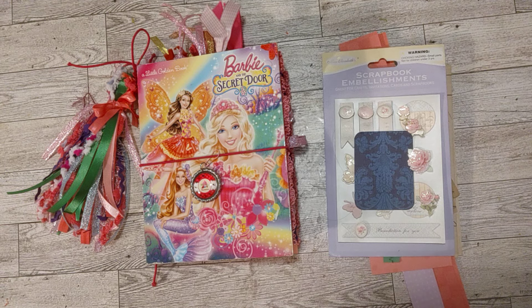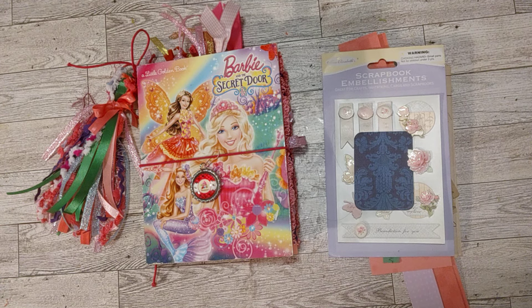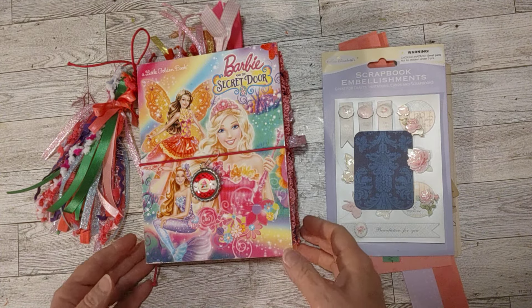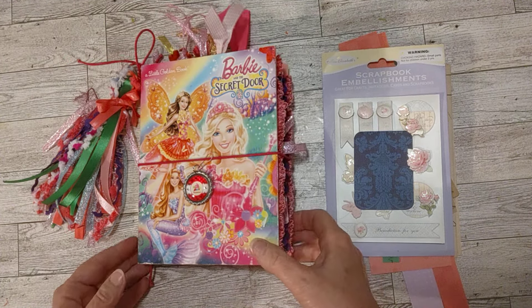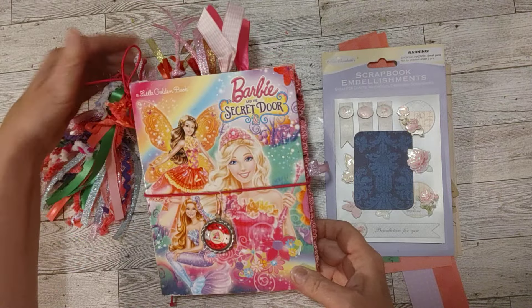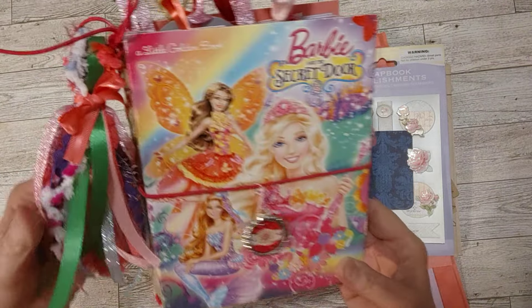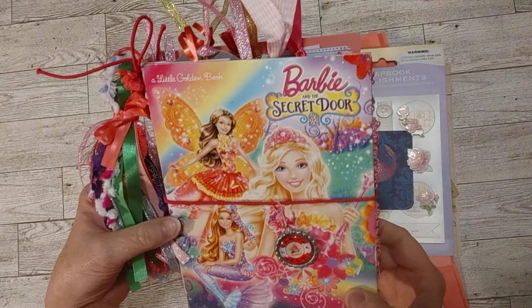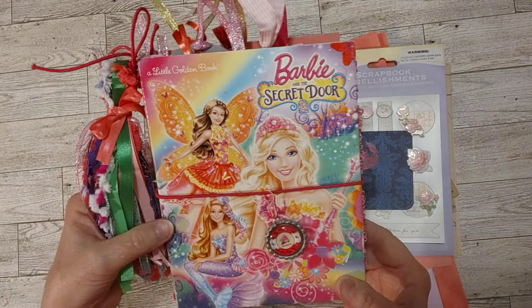Hello my crafty friends. How is everyone doing today? Welcome to my channel. This is Sheri and I'm here to do a flip through of this Barbie journal. This is the first Barbie journal I ever made — it was made from a little golden book, a Barbie book called Barbie and the Secret Door.